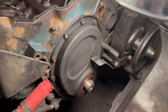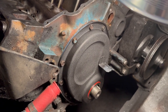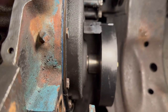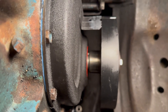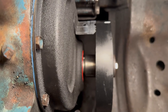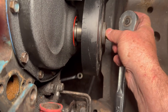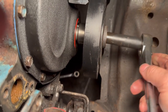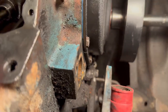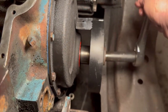The timing cover is on and the bolts are torqued to 8 foot-pounds, or 96 inch-pounds. Now we're putting on the harmonic balancer. I slipped the harmonic balancer on, felt where the key lined up with the keyway, and got it started on just a little bit. I put a bolt with a washer and a little anti-seize on it, and ran the harmonic balancer up onto the crankshaft by spinning it — that's enough pressure to pull it right on.